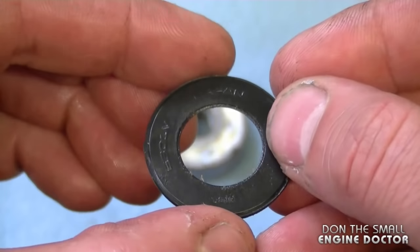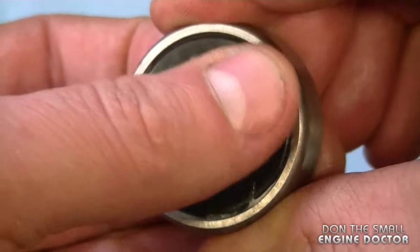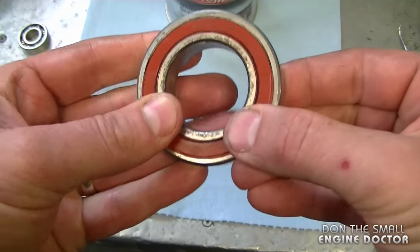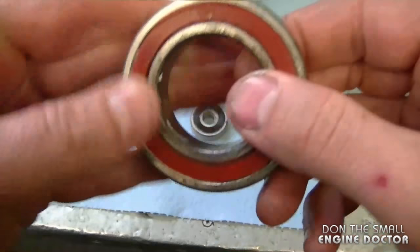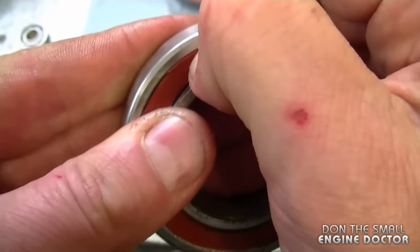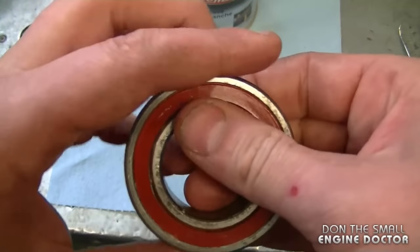Grab the covers and reinstall them. Go around and push, making sure the cover is installed correctly. If you see the cover protruding, just push it in. Make sure that where the cover meets the inner race it's properly installed.